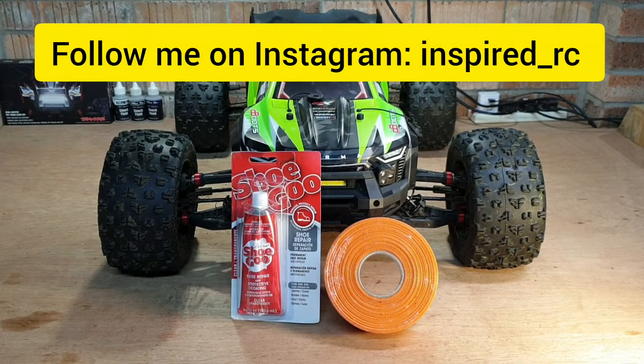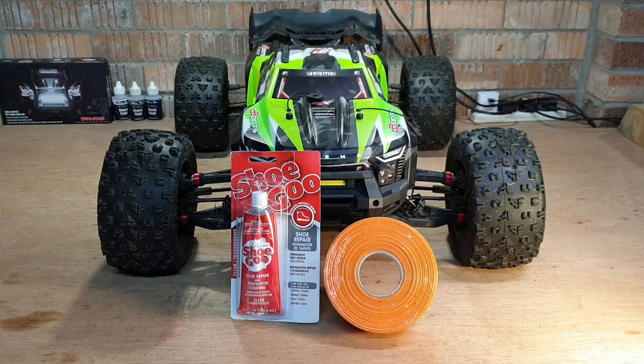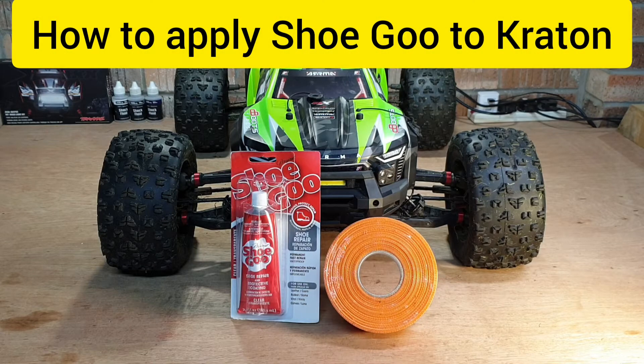Hey guys, welcome back. My name is Tahir, this is Inspired RC, and today we've got the Kraton on the bench. We just had a delivery — got some shoe glue and some joining tape as well. Been waiting for this for a few days and really looking forward to getting the body reinforced.